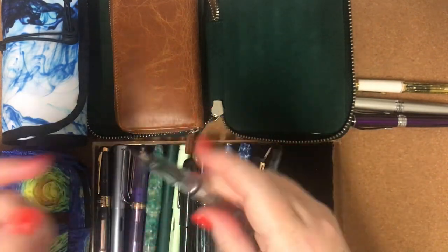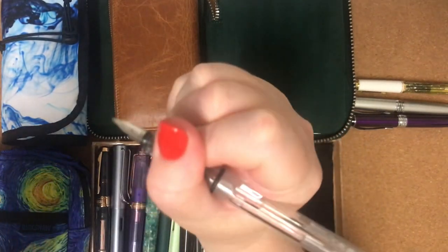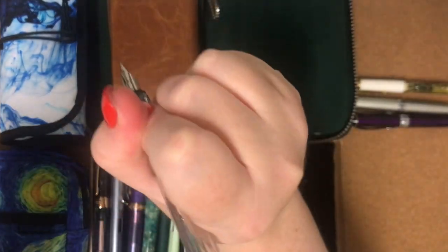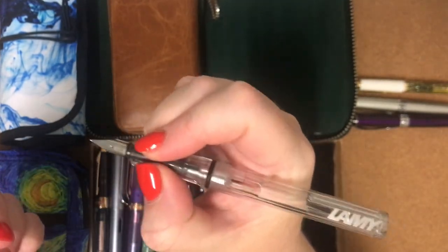For the first time in my life, I actually started holding my pen the correct way. Previously I used to write like that and sort of strangle my pen. Now I actually hold my pen correctly.